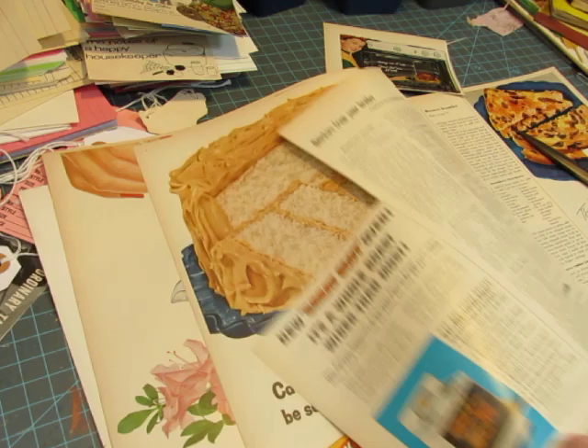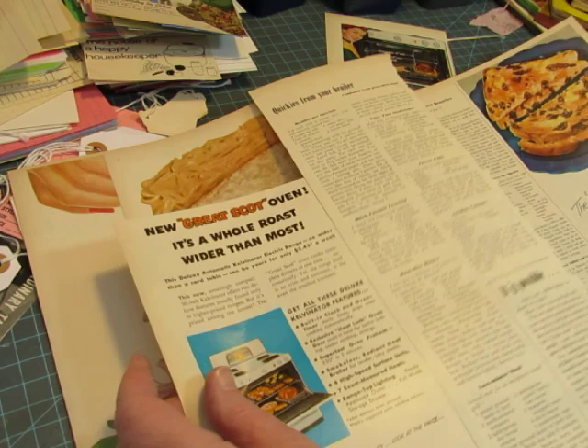I just sold something in my Etsy shop — that always scares me. That noise scares me, but then it makes me smile.